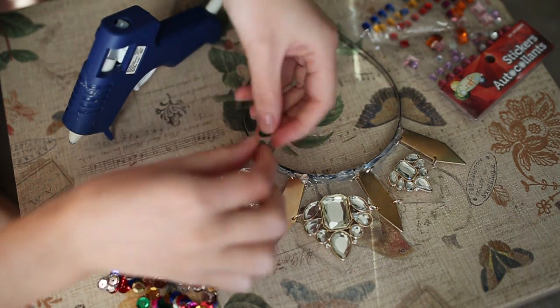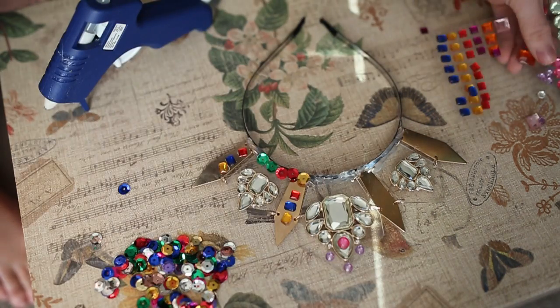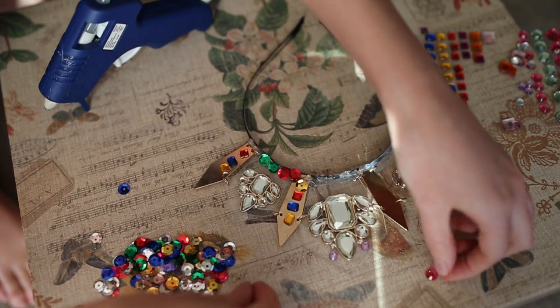Here I'm just playing with different arrangements of these beads and colorful crystals, but in the end I decided to go with pearls and silver.